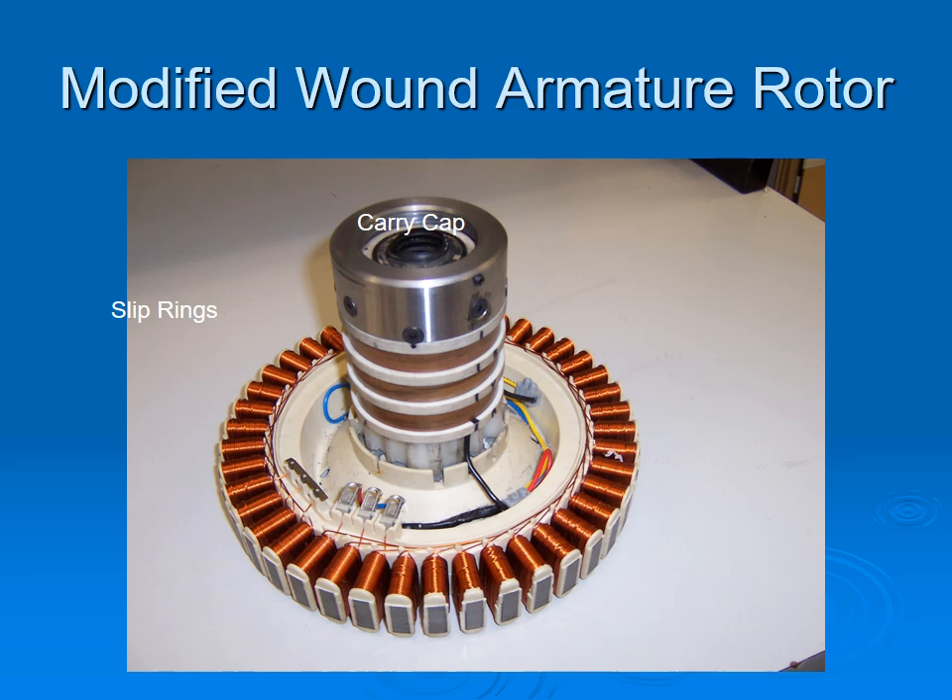The modified armature: when it comes out of the washing machine there is a large plastic hub, of which the leftover can be seen just below the slip rings, which had to be cut out. The central shaft and plastic were preserved and machined to house the slip rings. Next time I will machine a new central shaft and new bearings and not use the original plastic body, as this will give less friction, better slip rings, and less noise.